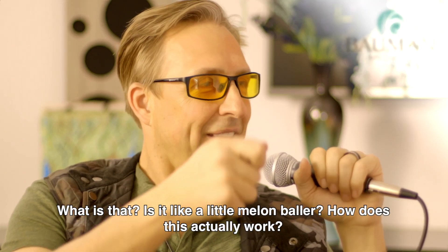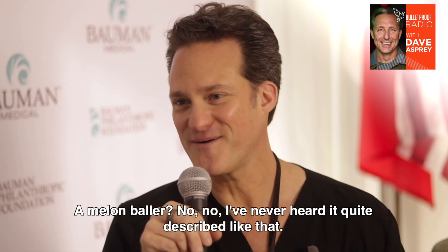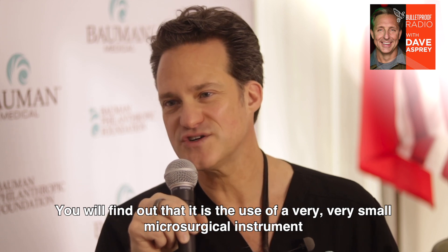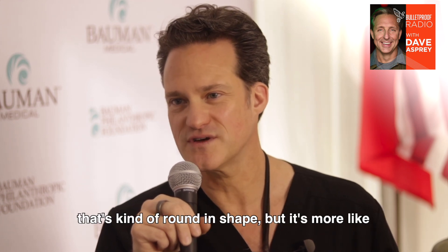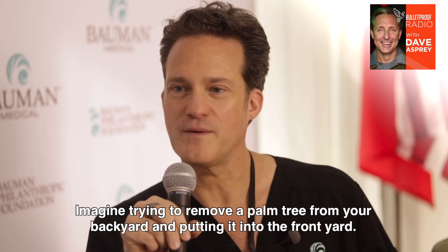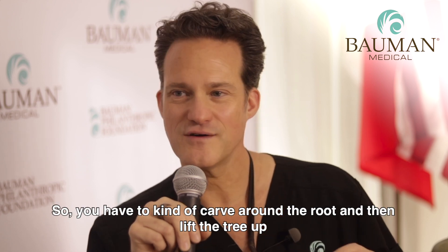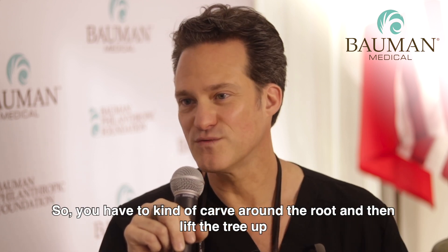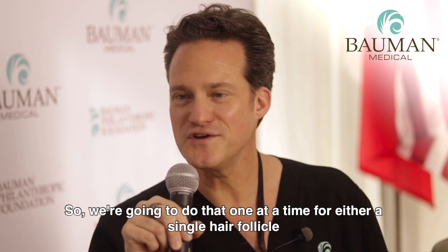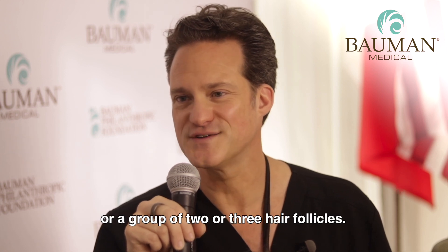Is it like a little melon baller? Like, how does this actually work? A melon baller? No, no. I've never heard it quite described like that. But you will find out that it is the use of a very, very small microsurgical instrument that's kind of round in shape. It's more like — imagine trying to remove a palm tree from your backyard and putting it into the front yard. You have to carve around the root, then lift the tree up and put it in its new location. We're going to do that one at a time for either a single hair follicle or a group of two or three hair follicles.